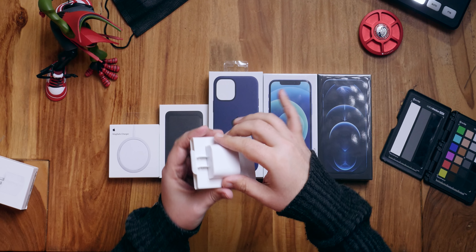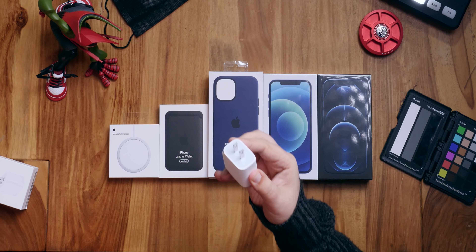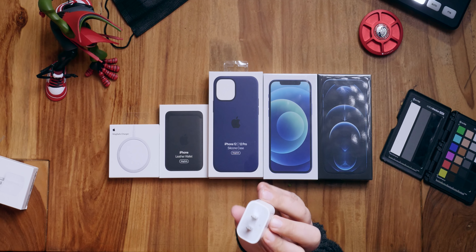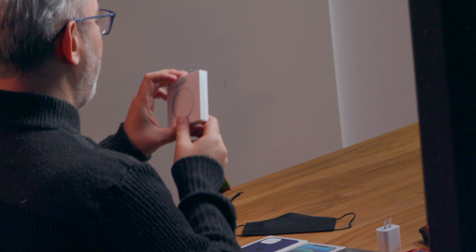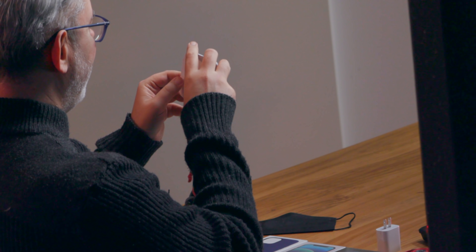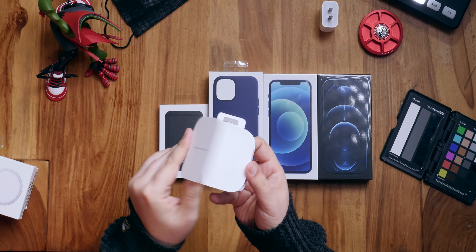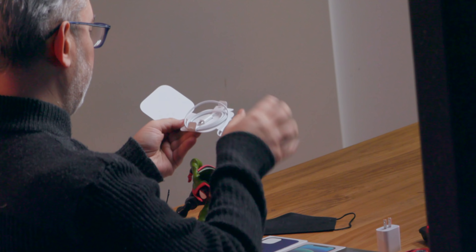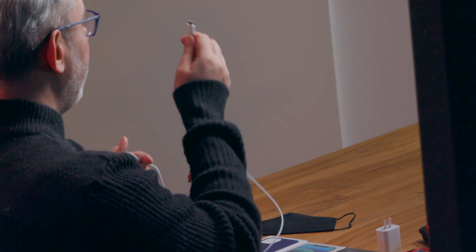First up, we have the charging brick which is sold separately now. You do not get one of these in the box with your iPhone 12 or iPhone 12 Pro or any iPhone anymore. This is the new 20 watt USB-C charging brick. Apple makes it super easy, barely an inconvenience, to just pull the tab off the back, open that up, and inside we have the charger itself, which pops right out. It looks like an Apple USB-C charger.